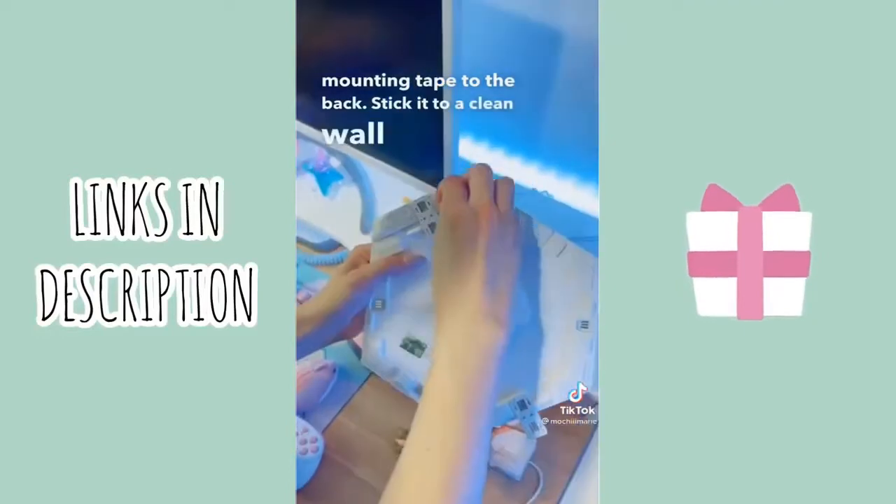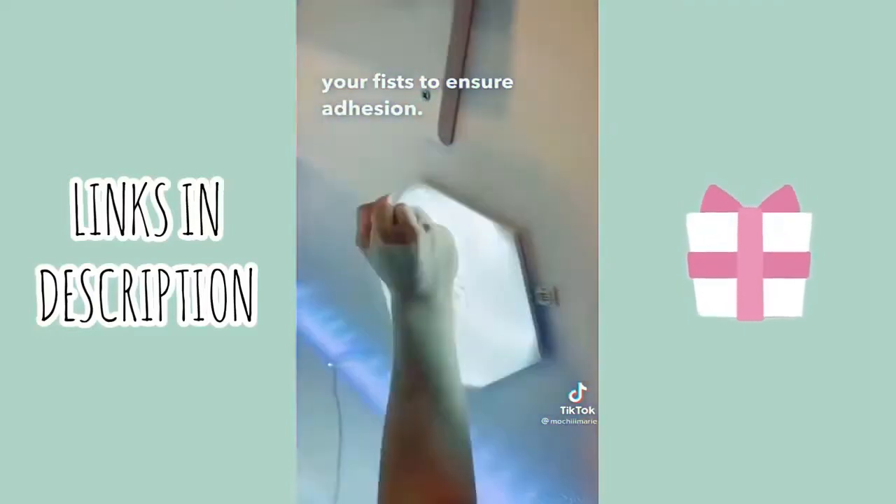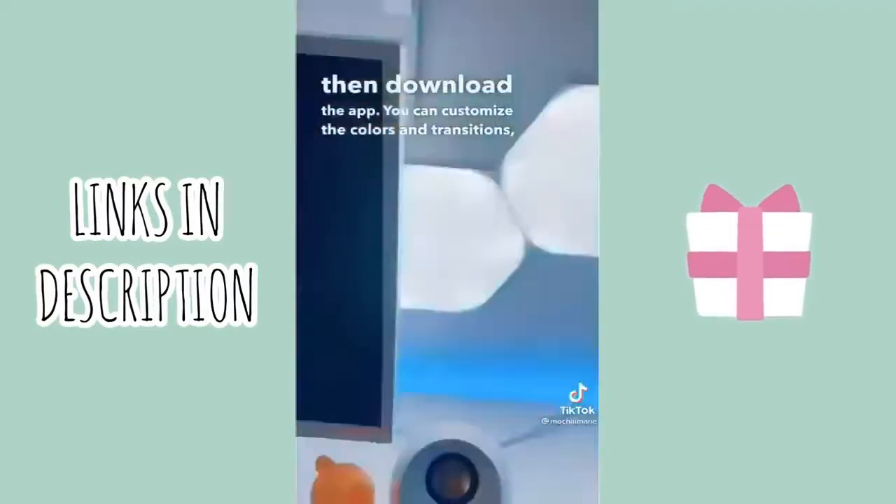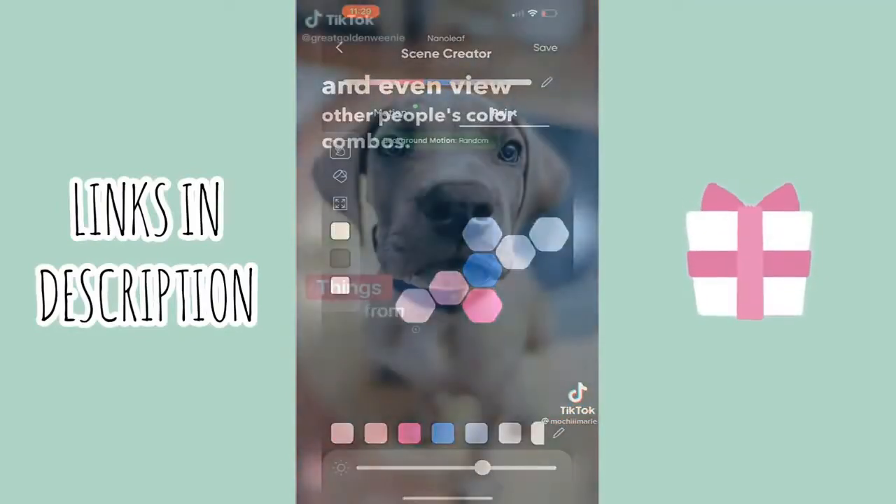Stick the panels to a clean wall and use your fist to ensure adhesion. Connect each panel one by one, then download the app. You can customize the colors and transitions and even view other people's color combinations.